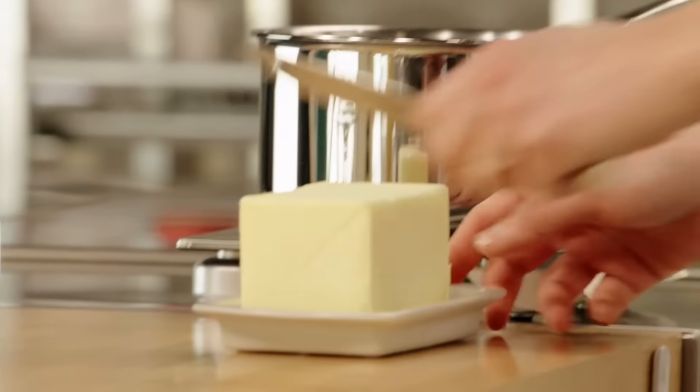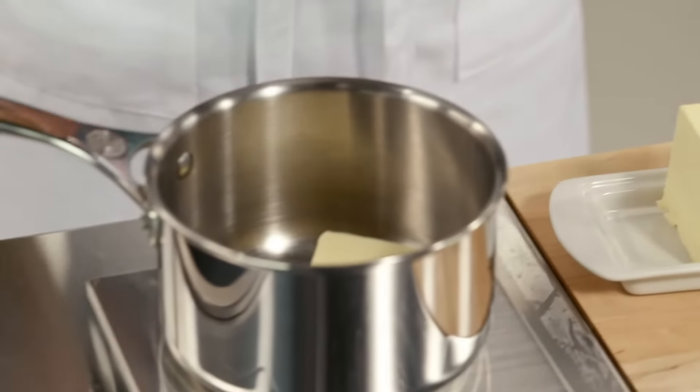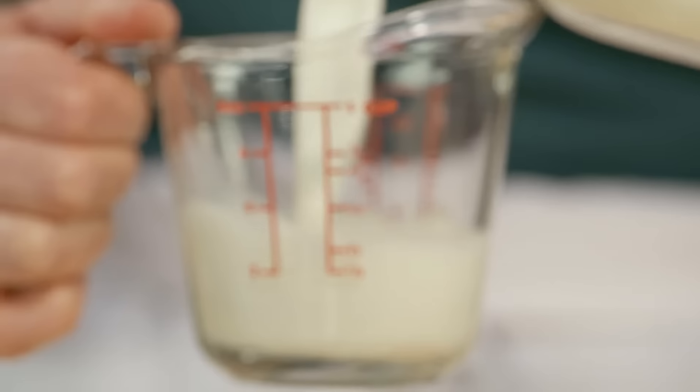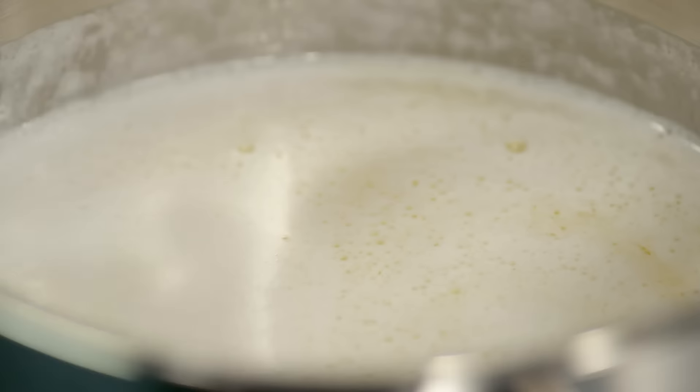I'm going to start out by measuring half a cup of butter into my pot. And I'll add to this a cup of milk. I do want to bring the milk up to a full simmer.